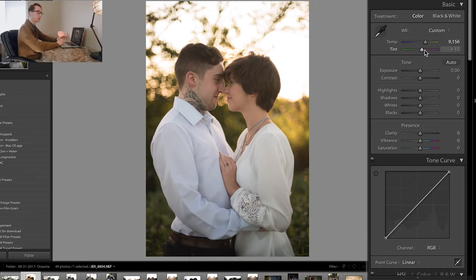Right now the exposure looks pretty good and I don't want to adjust too many things because I'm going to be applying this preset to all of the images. We have about 50 images in this shoot.